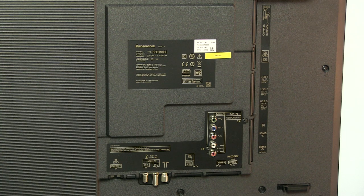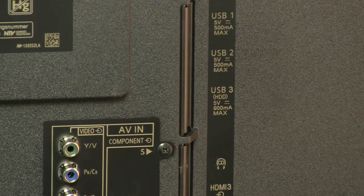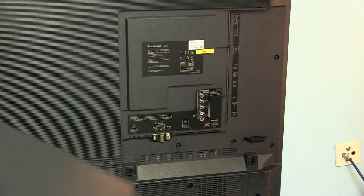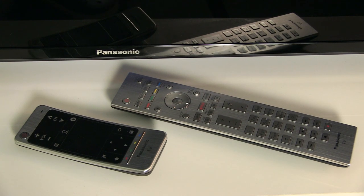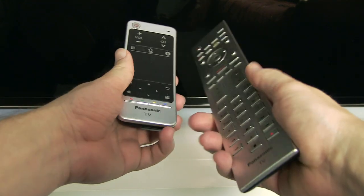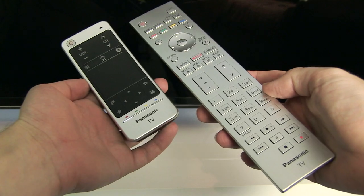There are 4 HDMIs and 3 USBs at the back of the TV, together with other typical connection options. I like the cable holders at the back and also the plastic cover which hides the area with the connectors. Panasonic supplies two remote controls, both with metal front faces and good ergonomics. I prefer the big one because of its high build quality and all necessary buttons arranged in typical Panasonic fashion, with button illumination that is handy in a dark room.